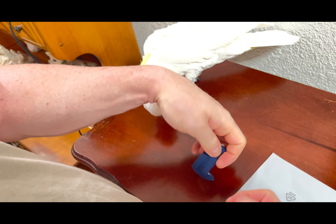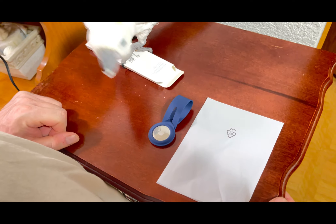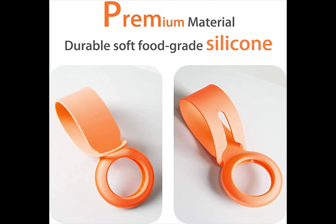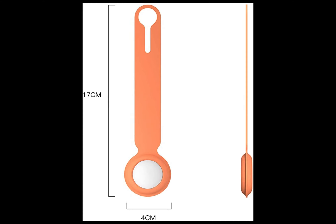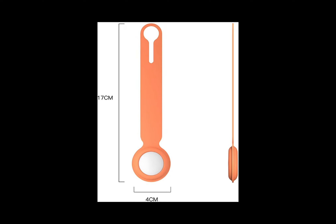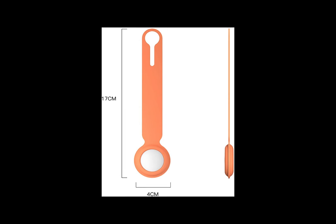The Damon Light silicone loop is high-quality silicone material. The case is made of flexible, impact-resistant silicone — it keeps your AirTag safe and secure, protecting it from scratches, drops, and bumps. There's also a variety of colors available for you to choose.